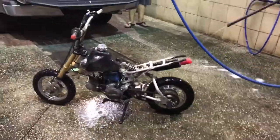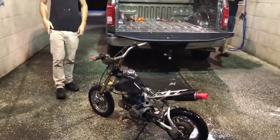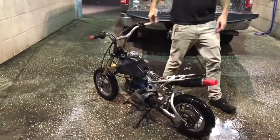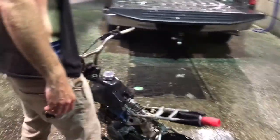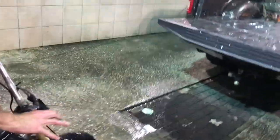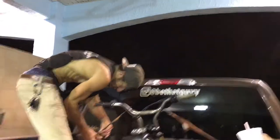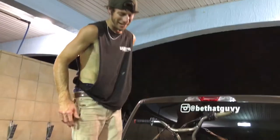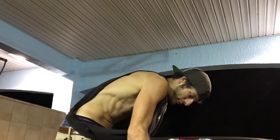Spot free rinse — spot free everywhere. You see any spots on this thing? None, because spot free rinse. Alright, get your little trinket in the truck. You get white friends because they make you do wheelies with their little pit bikes and dirt bikes. Now I'm strapping down the mini dirt bike so it doesn't go flying out of the truck as we drive down the road.